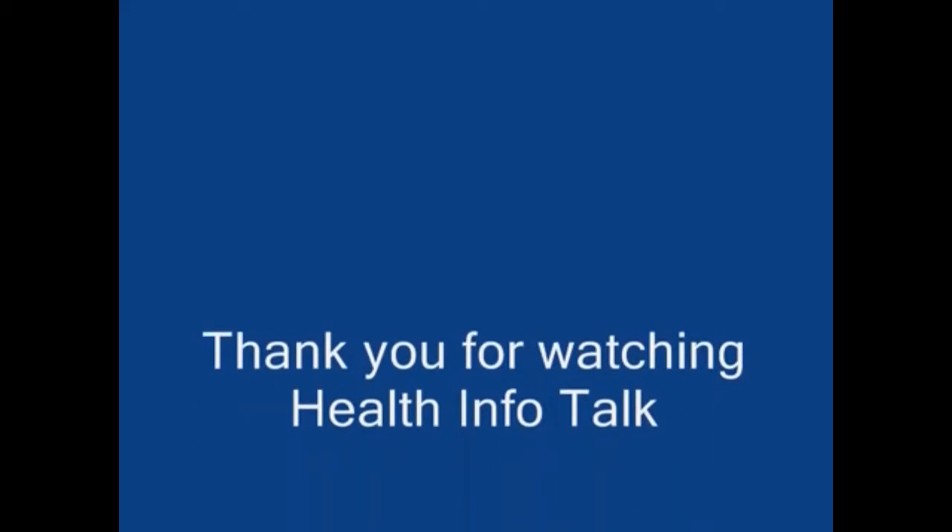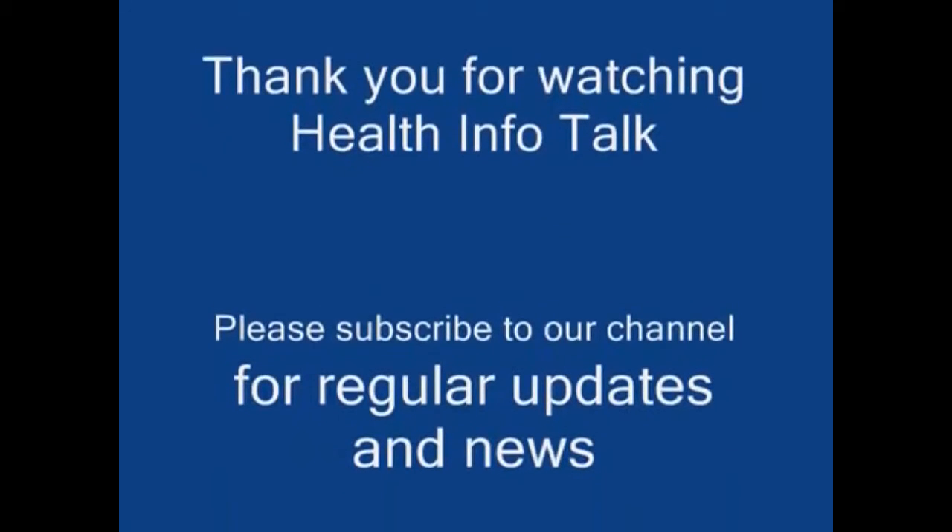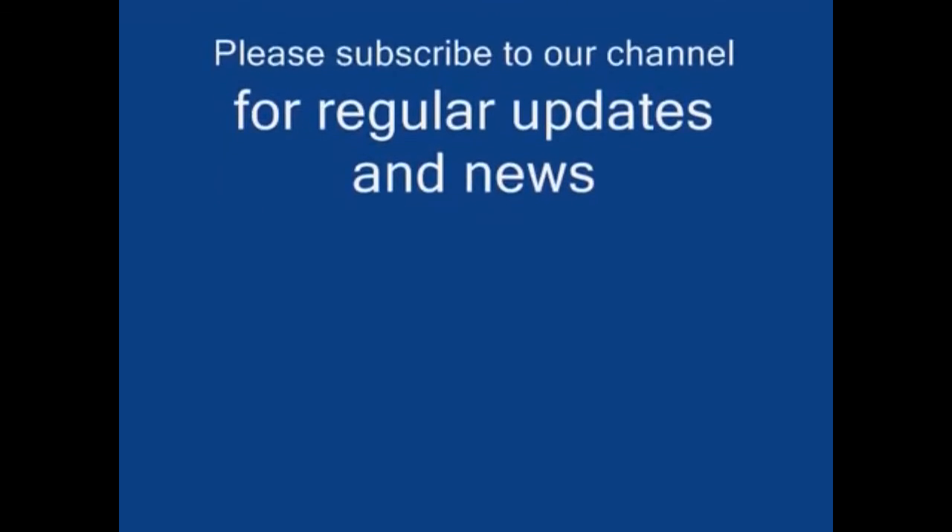Thank you for watching Health Info Talk. Please subscribe to our channel for regular updates and news.